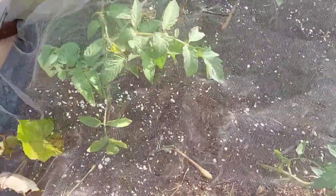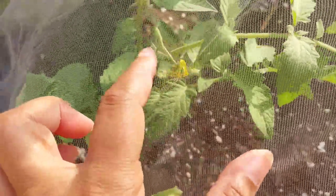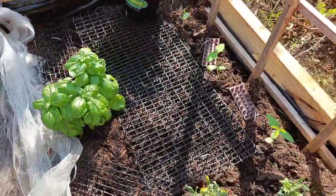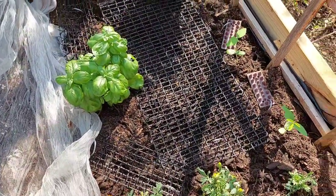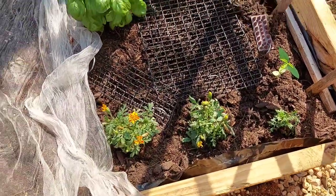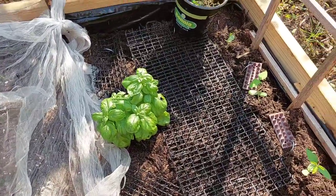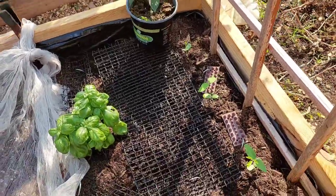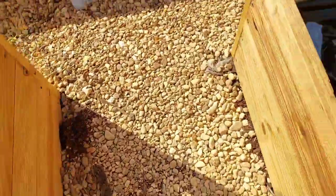And here we have our tomatoes — flowering already, over there as well. Some of them are surviving, some of them aren't, but it's okay. Down here we have our butterfly peas; it's going to grow on a trellis. And basil. Our bell pepper starts are going to go in this bed over here once I fill this bed up.